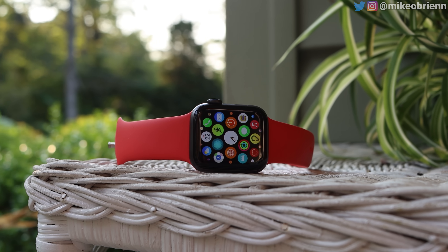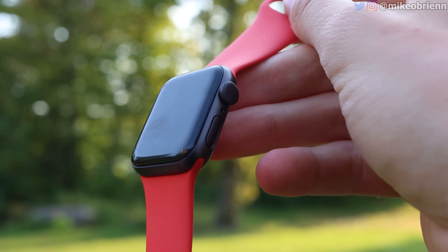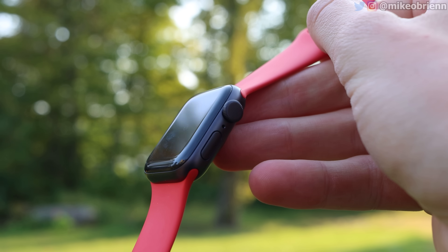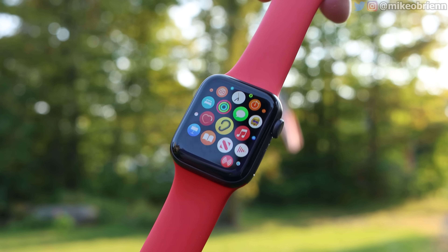Hey guys, welcome back to the channel. Right here we have the Apple Watch SE, and much like the iPhone SE from 2020, this watch doesn't have any super exciting feature that really makes it stand out, and yet it might be the best purchase for the everyday person. Most people out there looking to buy a smartwatch, this might be the one to buy in 2020.